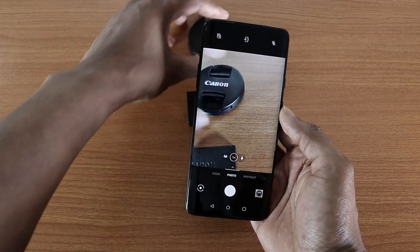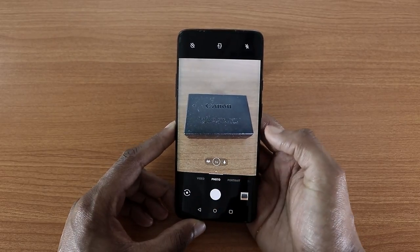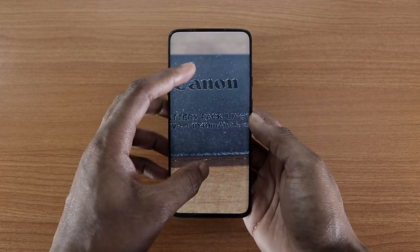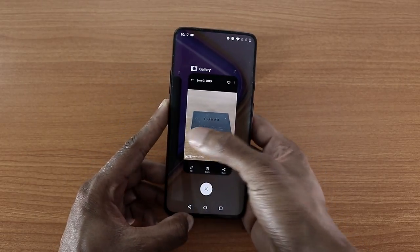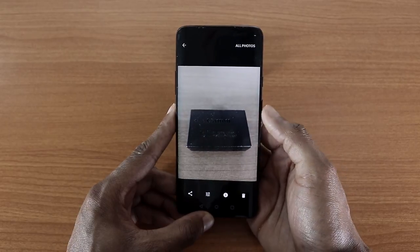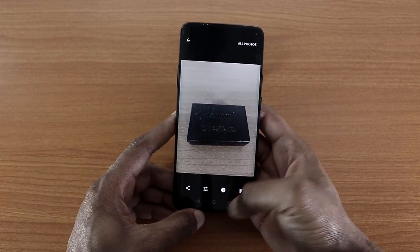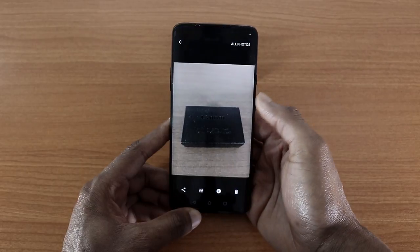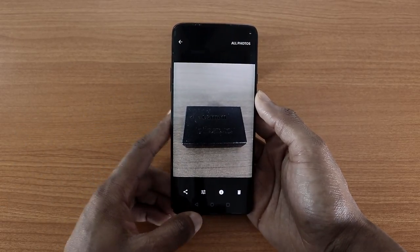Let's take another photo, this time of my Canon battery. Taking it on the OnePlus 7 — zooming in, everything looks sharp, not bad at all. Now taking the same photo on the GCam. Reviewing it, you can see the color washes out on the OnePlus 7 when using the GCam, but with the original OnePlus 7 camera the color pops out more. So if you want better color, use the original OnePlus 7 camera. If you want slightly better sharpness with less color saturation, use the GCam.